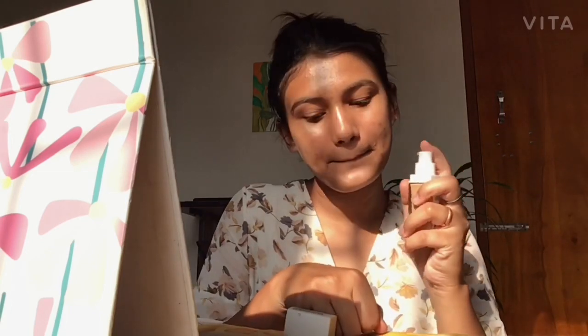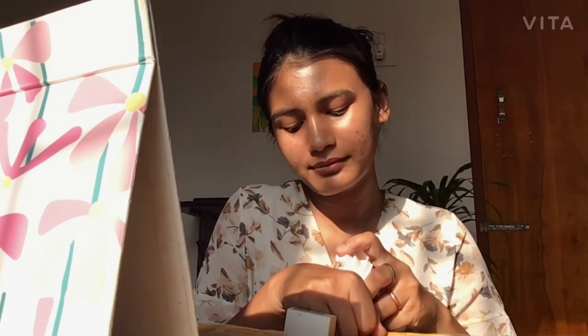I'm using the Maybelline Superstay Full Coverage 24-Hour Foundation. I'm taking two pumps of it on my hand, showing you how to take a pump — as if you guys don't know how to pump your foundation. After keeping that aside, I'll apply it all over my face. As I was mentioning, I never had acne or skin breakouts my entire lifetime.